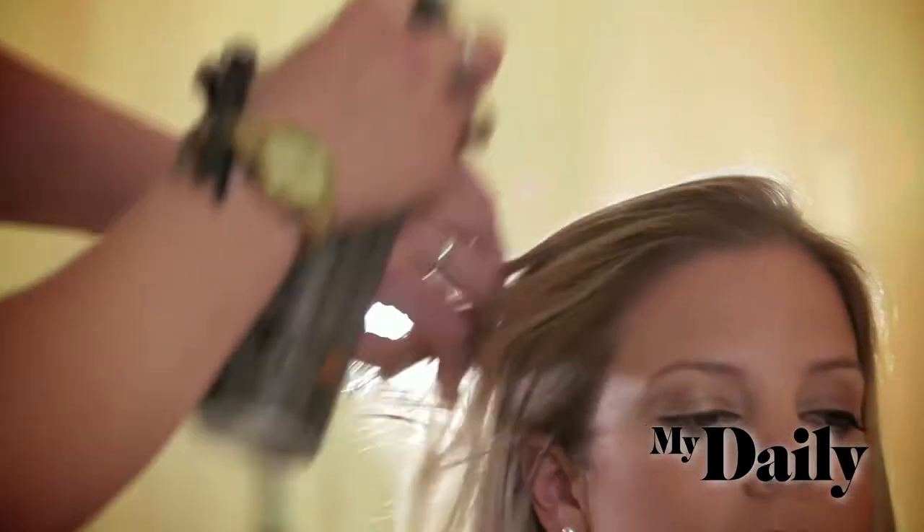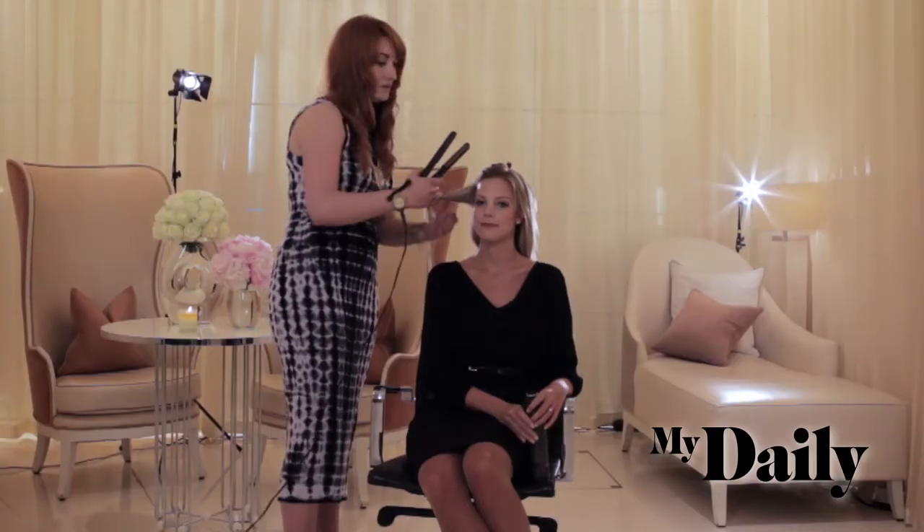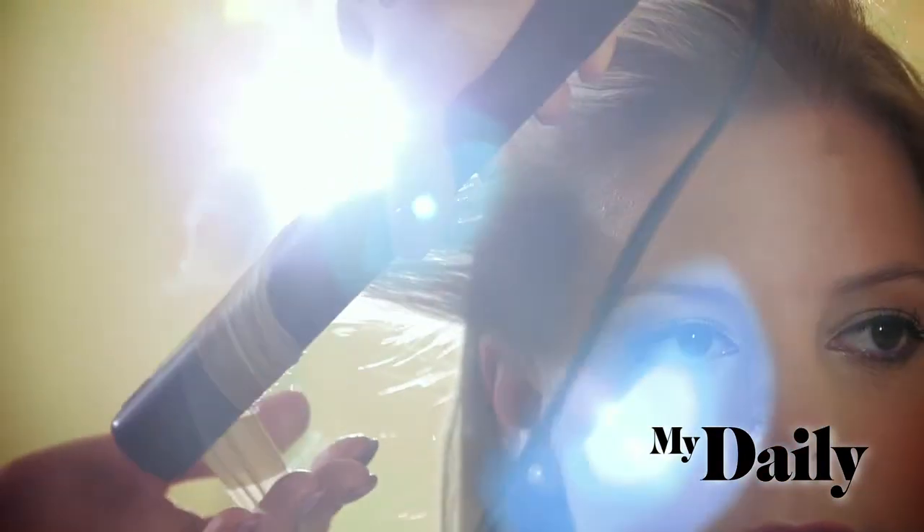So the first look we're going to do is a vintage updo. Stage one, I'm going to prep with hairspray and curl the hair. What you want to aim to do is have all your curls face the same way, so that when you brush it out, all the waves will go in the same direction.